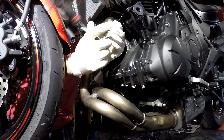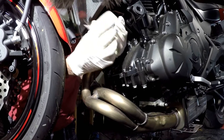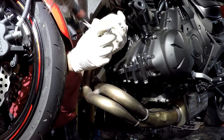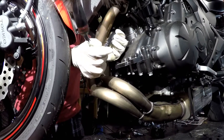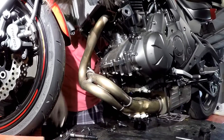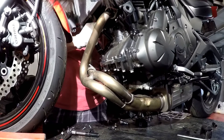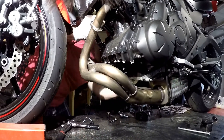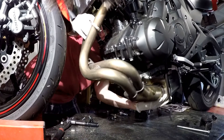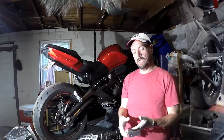It probably goes without saying, but make sure the bike is totally cooled off because you'd burn yourself pretty badly if it wasn't. Alright, all four nuts are off and the full assembly should come right out — and it does.